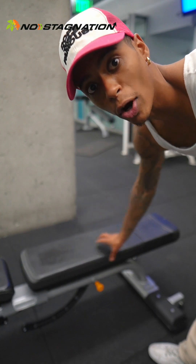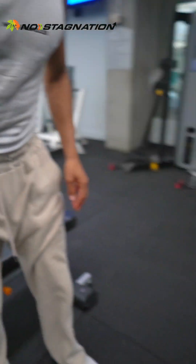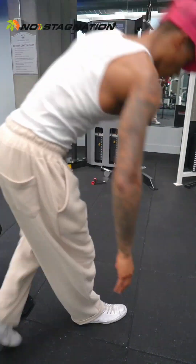That was the flat dumbbell bench press, which hits the middle of your chest. As we move into incline, we're starting to press more vertically while still sitting back — that's going to hit the top of your chest. It's very similar to doing a decline push-up, which would be the equivalent movement.